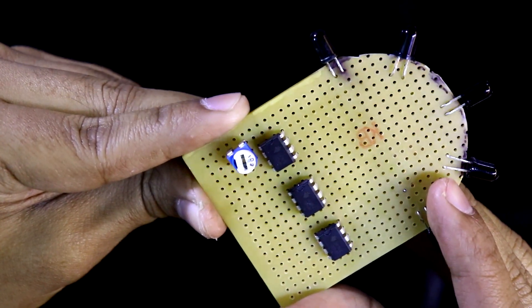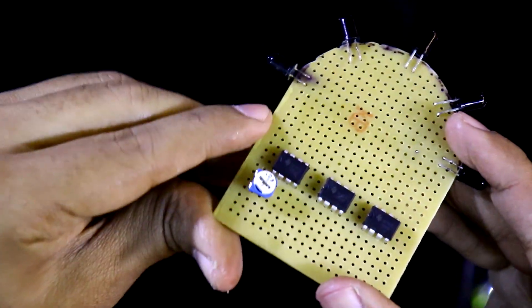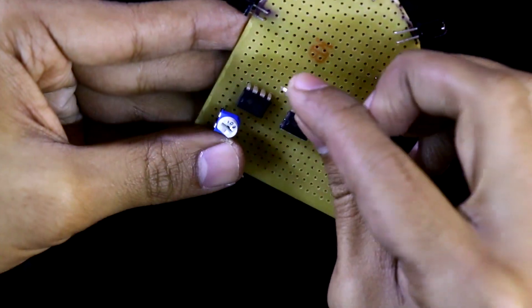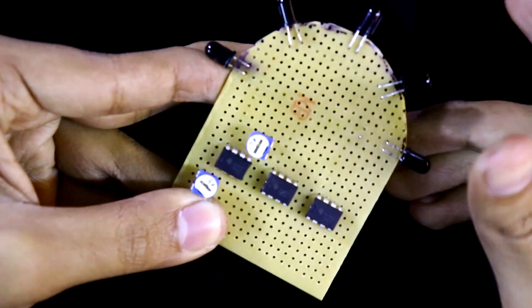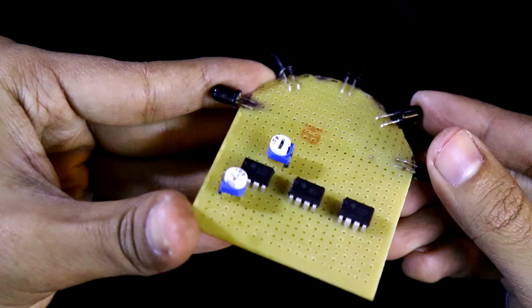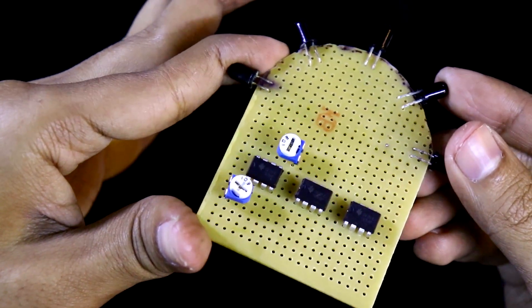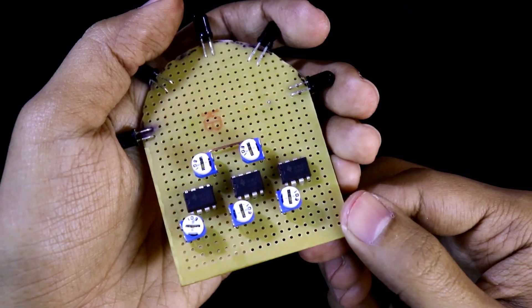Now I'll place the potentiometers so that the middle pin is connected near pin number 2 of the IC. Another potentiometer is placed near pin number 6. The remaining three potentiometers are placed in the same way for IC2 and IC3. Then I'm connecting the pull-down resistors to pin number 3 and pin number 5.